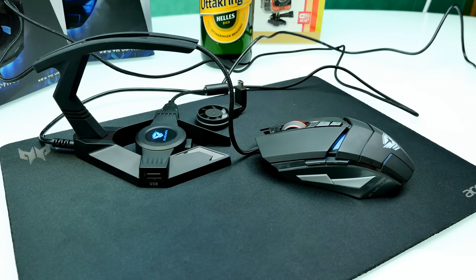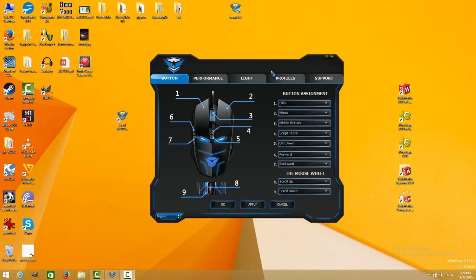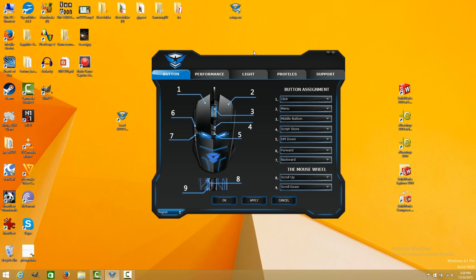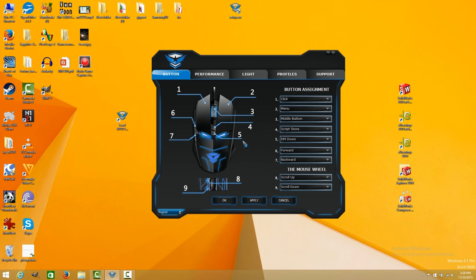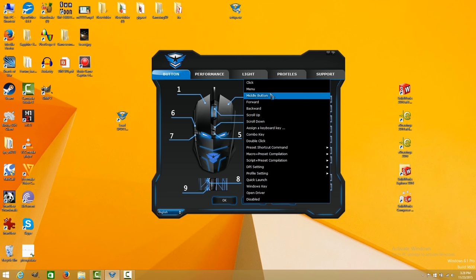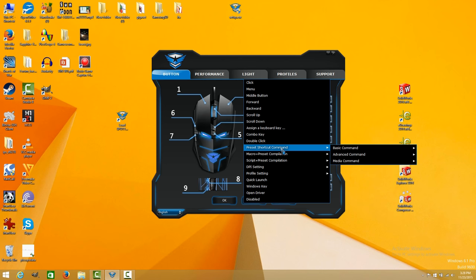Let me show you the software suite. You download it from the official webpage, link is in the description. When you install it you can see the mouse displayed, and the software is multi-language: English, Chinese, Japanese, and German. The mouse comes with seven customizable buttons - actually nine if you count the mouse wheel up and down. In the button assignment tab you can choose what each button does: left click, right click, menu button, middle button, forward, backward, scroll up, and so on.